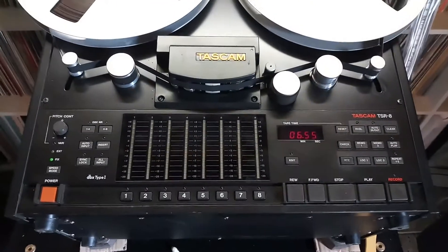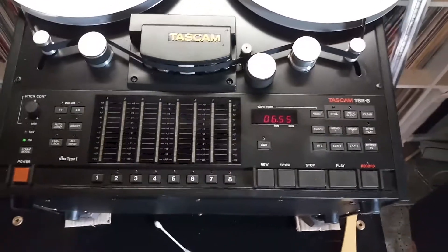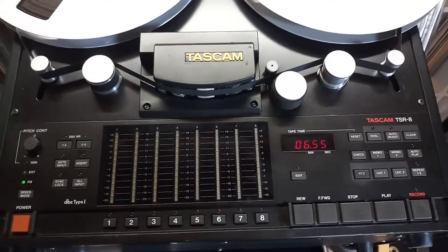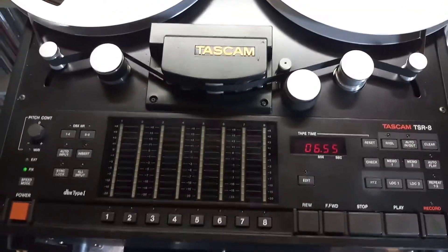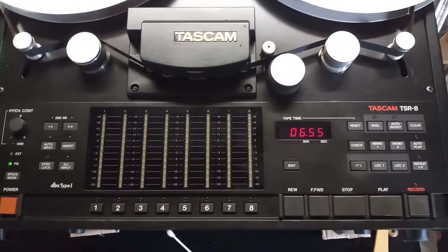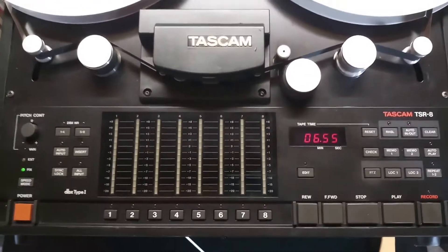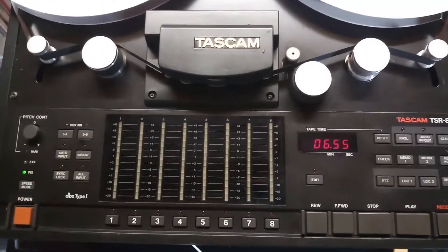I think it's time to play with this Tascam TSR-8 1.5-inch 8-track tape recorder. I think mechanically and electronically it's okay. I turned it on and let it rest for a couple of days to make sure the caps and all the electronics inside are warming up, because my fan has not been using it for a while and it got some cable issues.